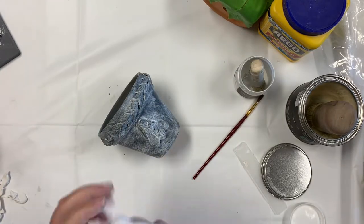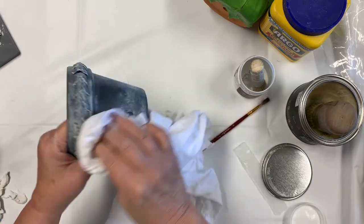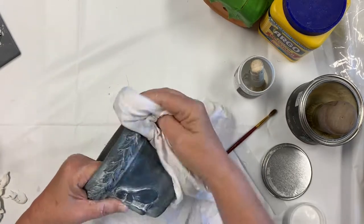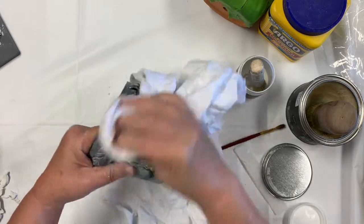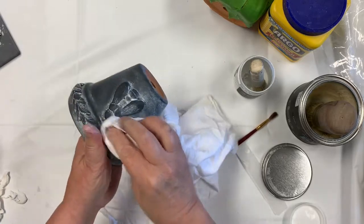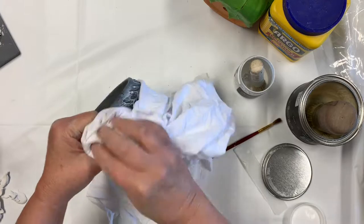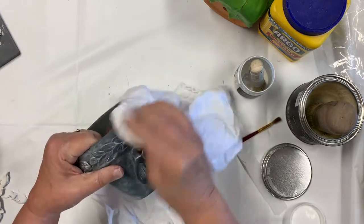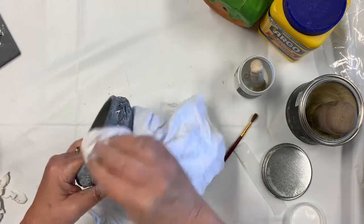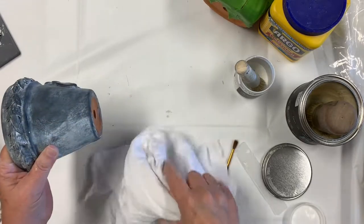I'm just using a t-shirt rag and you're going to start rubbing your pot like that. All the high spots will show the gray or black, and the low spots will have the white wax in them. If you get an area with too much white wax and you don't like it, you can put a little bit of clear wax on top — it'll act like an eraser and take it off.